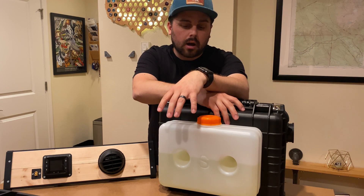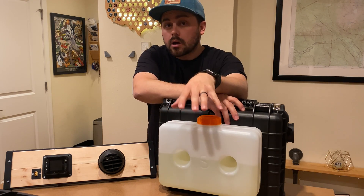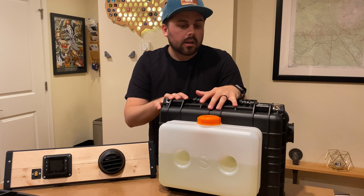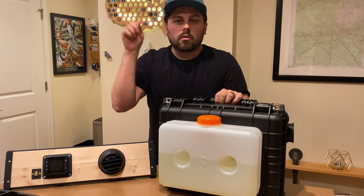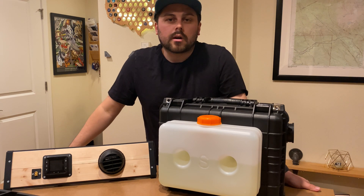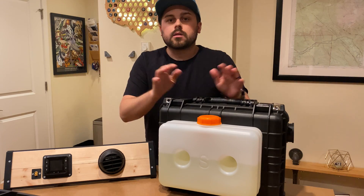I wanted to show you around the project itself, give you a bit of an idea, and hopefully inspire you. If you want to build your own, feel free to do that. I've come up with a good chunk of parts on this heater that I designed and 3D printed. I'll go ahead and link all of those parts in the description below — feel free to take some of them, print them out yourself, and use them on your own projects.